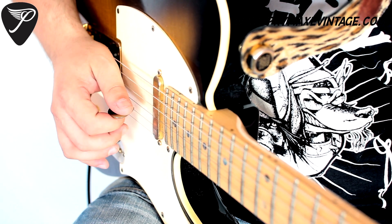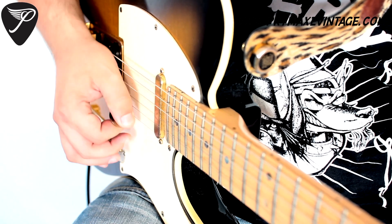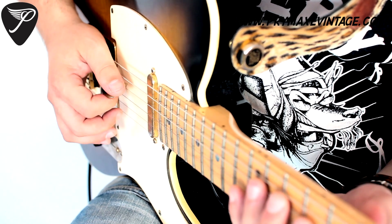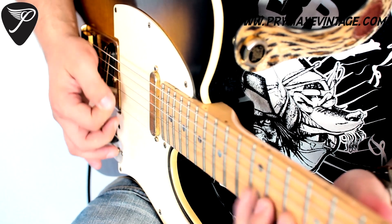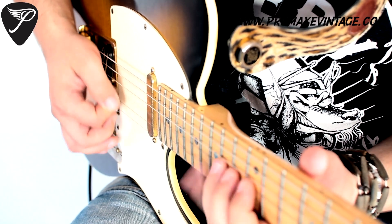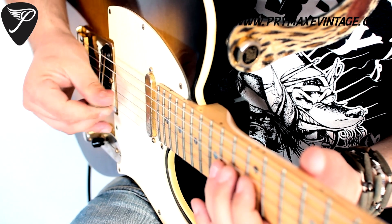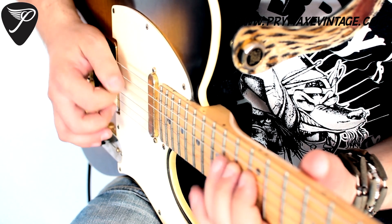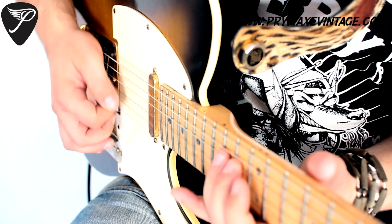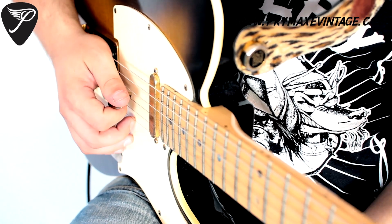When I play 3 notes per string, I use normal picking but I move my thumb a little bit like that, and I pick it like this — like Paul Gilbert. So, 3 notes per string... 2 notes per string... 3... 2. That's pretty much it.